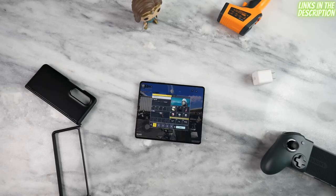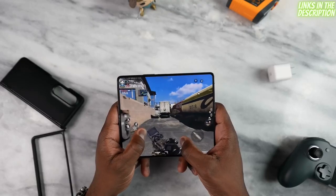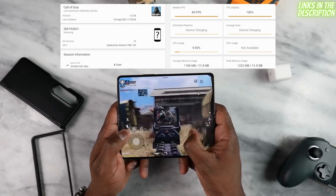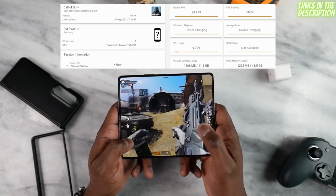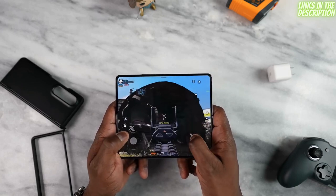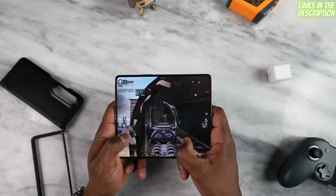Let's get into some gaming. The first game that takes full advantage of the display is Call of Duty Mobile. We fired it up in Ultra mode, which allows you to exceed the 60fps cap — and we got about 88 frames per second, which was great. GameBench confirmed that 88fps result. The gameplay looked really smooth, and it was a nice experience even without resizing the control layout.